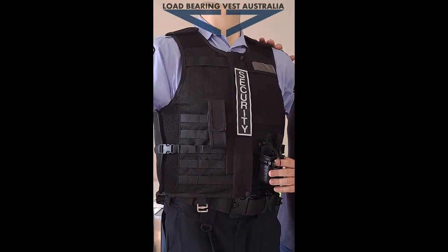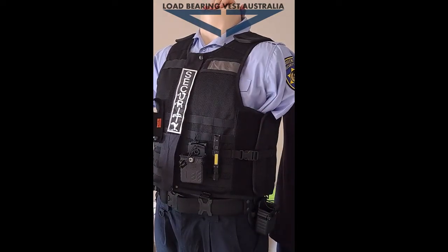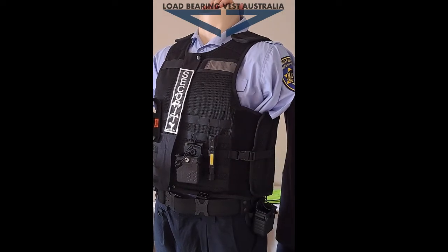One of the functions on this vest is the adjustable side — again plus or minus for your waist — and an overlap. The stab protection goes here and here, but you can actually get optional side protection as well.